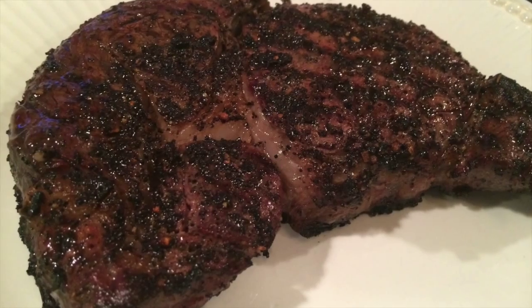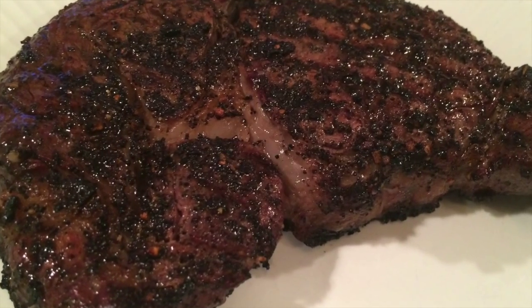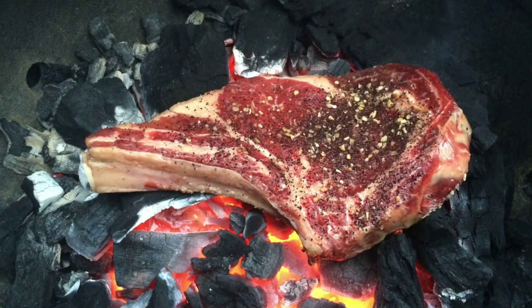I wanted to talk about probably the dish that I have made the most this summer on the Kamado, and that is beautiful, thick, juicy prime grade ribeye steaks. I've done them all different ways. I've even got some video clips and photos of me cooking them caveman style, which is directly on the embers. Thank you to Adam Perry Lang for that idea, and Steve Reichlin was also a little bit of an influence on that.